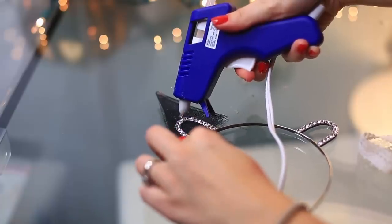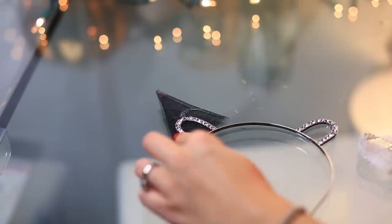I forgot what this material is called, but I'm just making these little ears and then I'm gonna glue gun them to the headband. I'm also rounding them up with the scissors.